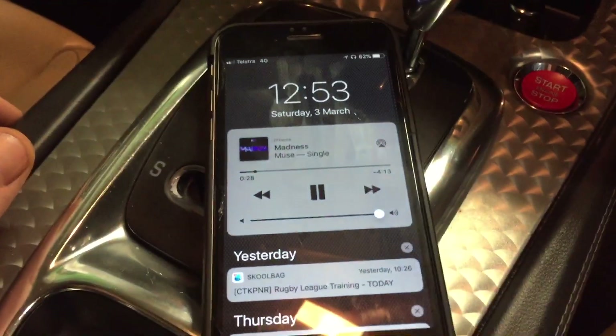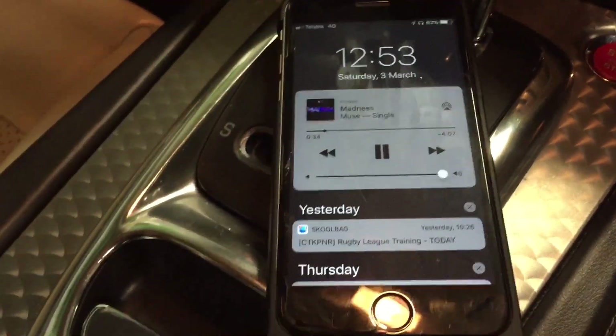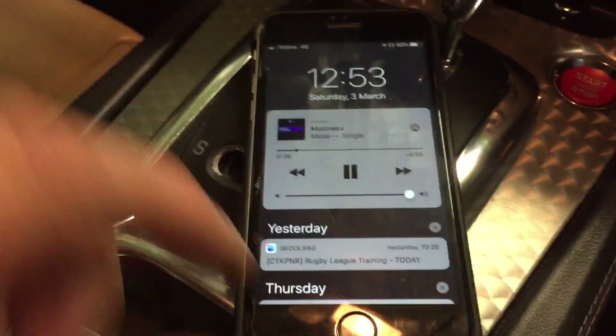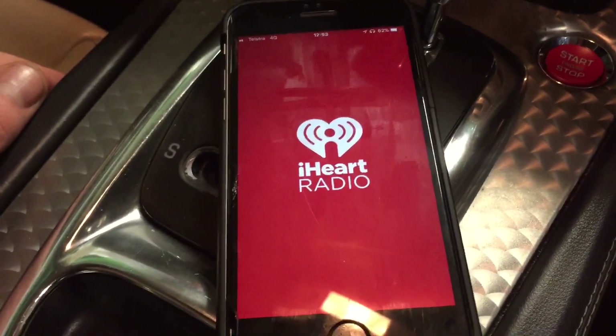It's working, and if you have more songs on here you can skip through using the controls on the steering wheel or the touchscreen. Some other cool things: if you have streaming, like here - this is an internet radio service iHeartRadio.